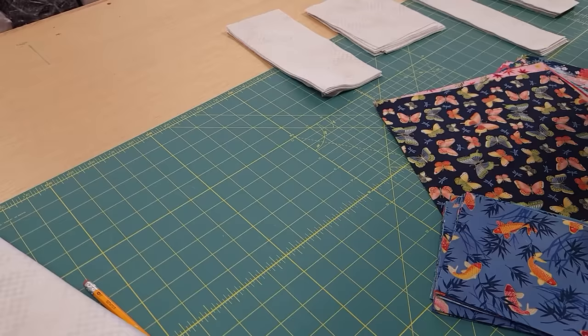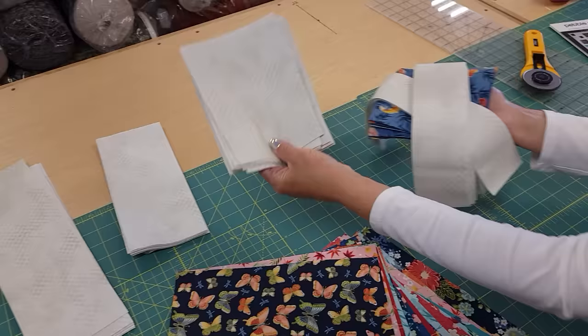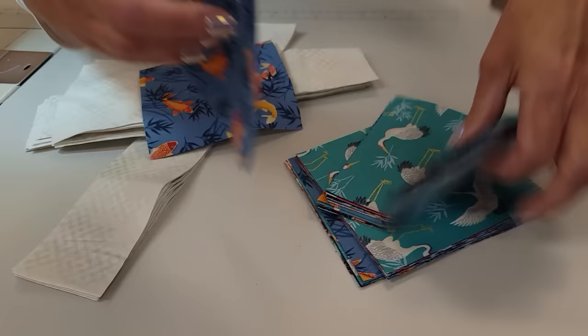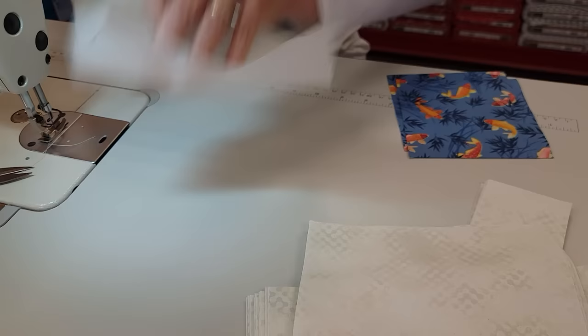Everything is all cut out now. What we're going to do is take our smaller squares, our two skinniest strips, and our shortest rectangles over to the sewing machine. I'm going to grab a matching pair of these - let's get two that are alike - and two of these rectangles, and we will stitch them on to the ends just like this.